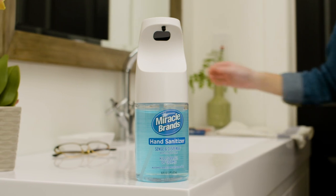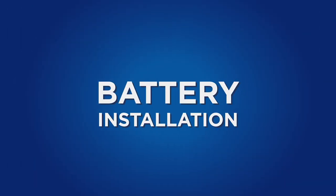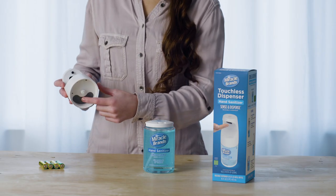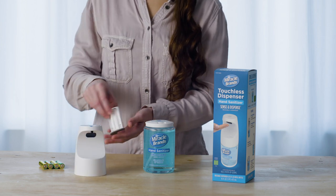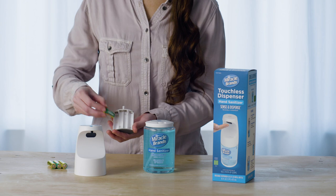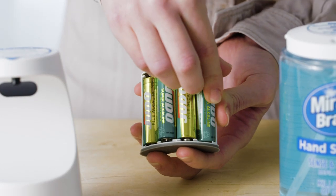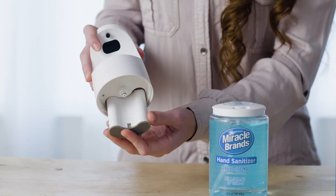To start using your Sense and Dispense touchless dispenser, simply follow these easy steps. Battery installation: you'll find the spring-loaded battery tray on the underside of the dispenser unit. Push firmly to release and slide out. Install the four double-A batteries included in the correct orientation.